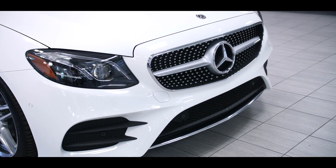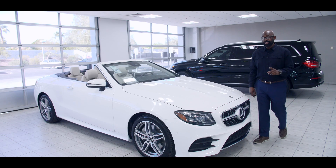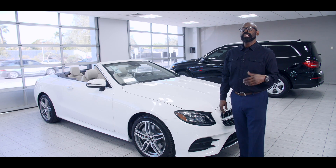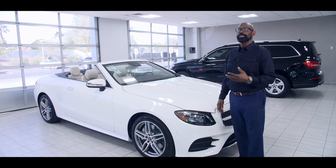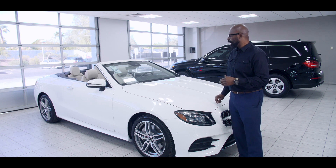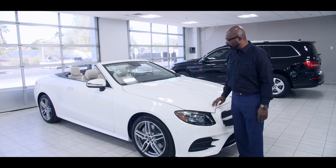The car is a lot sleeker, a lot quieter, still has a soft top. We're going to look at that in a little bit, because a lot of questions that come in to me is why we don't have a hard top, or if Mercedes will ever do a convertible in a hard top. But these are still soft tops, and I'm going to go over that with you as well.